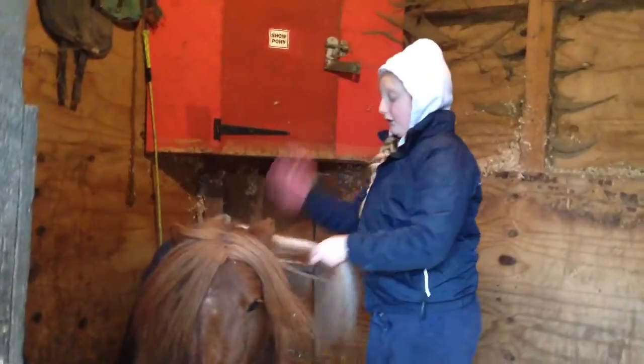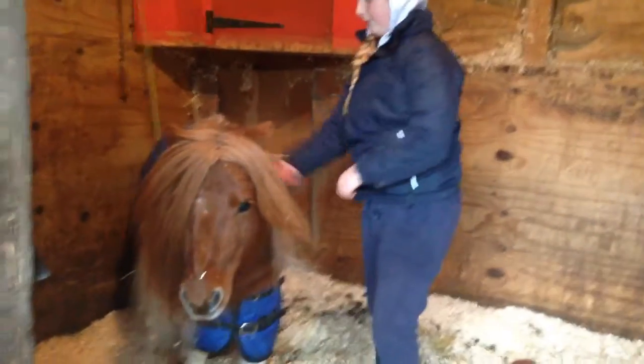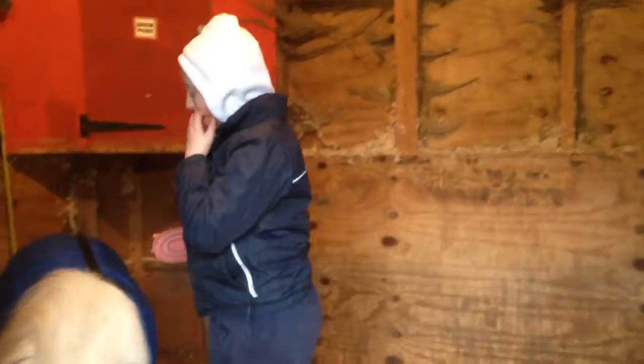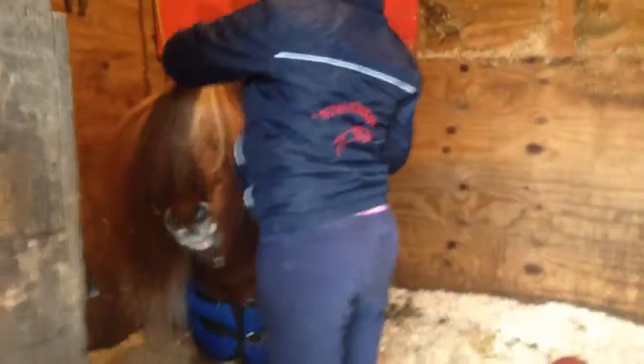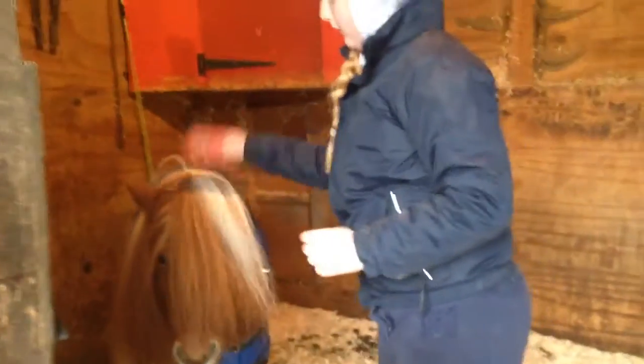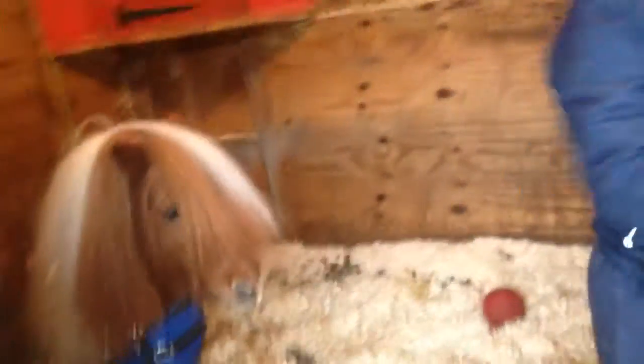He doesn't really want to be seen on camera today because he's very shy. I might also show you how to get on a pony in another video, but I'm not sure. You can just grab onto his mane because it doesn't hurt the front of his mane — there's lots of hair there so it doesn't hurt. Sorry, brother!